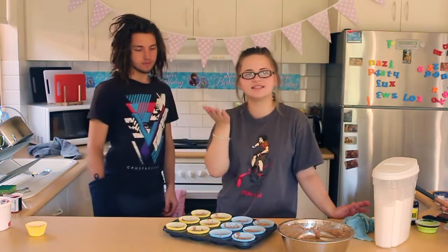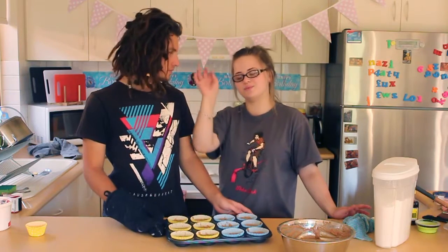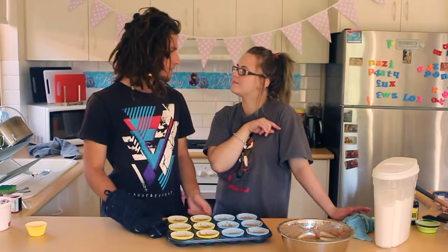We are only going to put them in the oven for 10 to 12 minutes. Then you are going to touch them and if they bounce back, that is when you know they are ready. Or if you don't want to touch them, you can always put a skewer in and if it comes out clean, then they are also ready. So, 10 to 12 minutes.